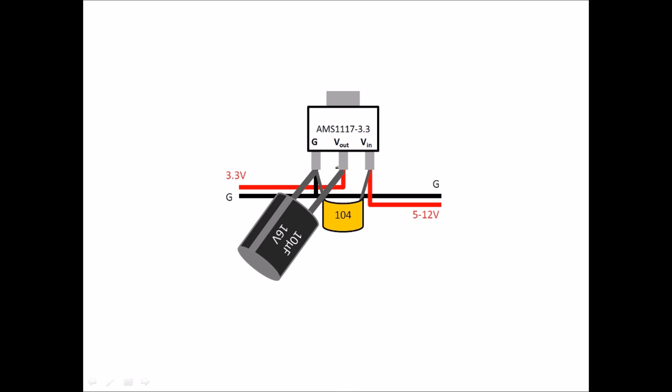We're going to look at how to use the AMS 1117-3.3 along with the capacitors. First, we need to connect the ground to ground and our input connection into the VIN, and we're going to do the same for the Vout as well as the common ground.